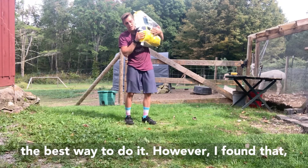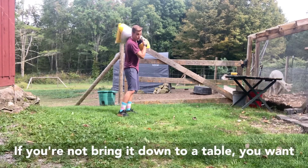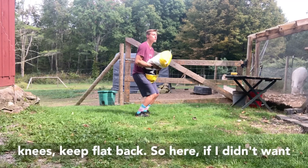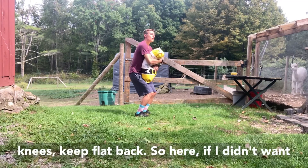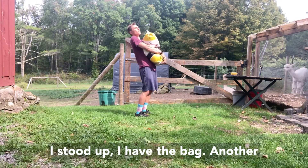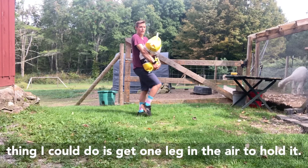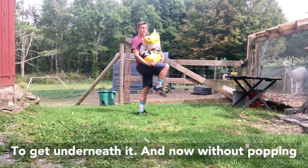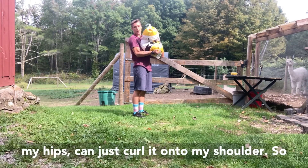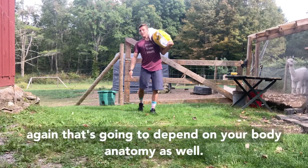Now let's talk about bringing it down. If you're not bringing it down onto a table, you'd want to create that table with your feet — knees, feet, flat back. Another option: if you have the bag up and didn't want to do that, you could get one leg in the air to hold it, get underneath it, and without popping your hips just curl it onto your shoulder. Again, that's going to depend on your body anatomy and what feels good for you.